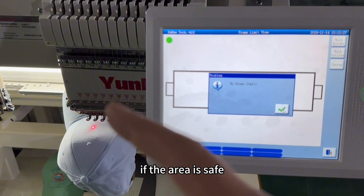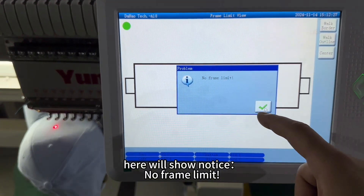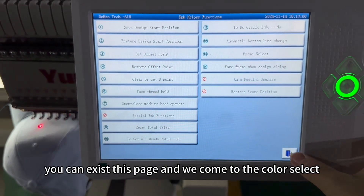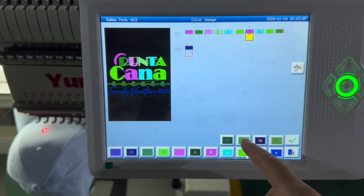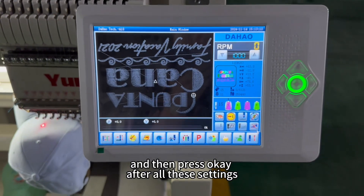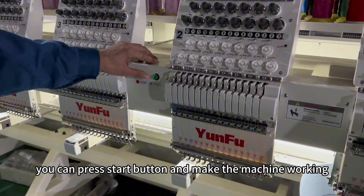Check whether the area is what you want. If the area is safe, it will show the notice 'no frame limit.' If this area is what you want, you can exit this page. Then come to the color select and select the color you want, then press OK. After all these settings, you can press the start button and make the machine work.